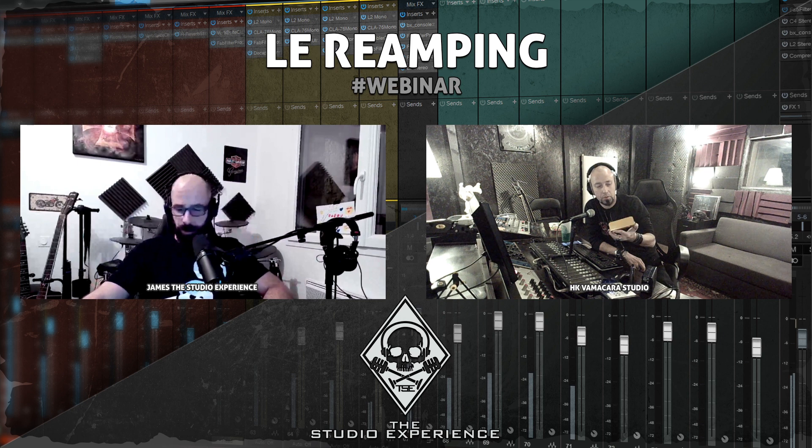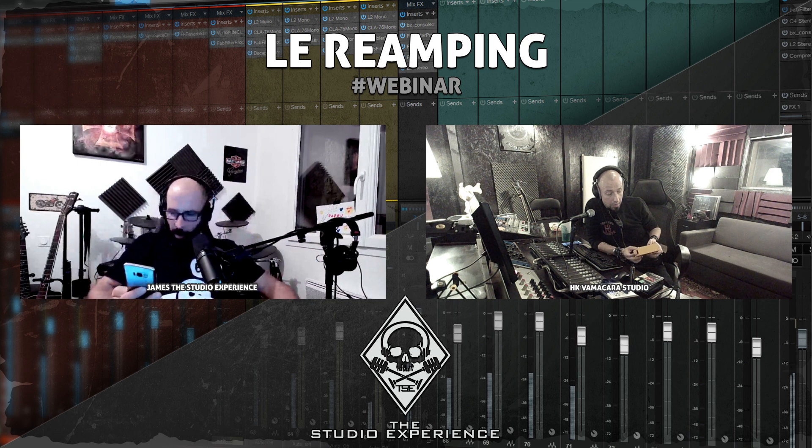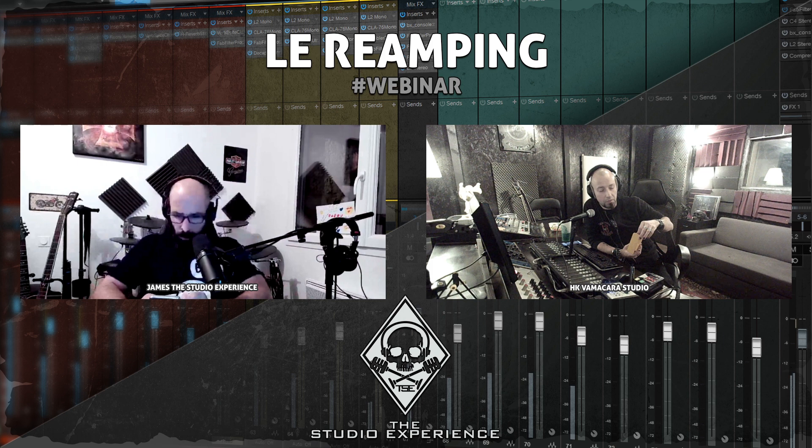Pour le reamping, Nico utilise le boîtier Palmer D'Acapo depuis des années. Il dispose d'une entrée +4 dBu ou -10 dB et d'un petit réglage de niveau de sortie pour ajuster le signal DI qui attaque l'ampli.